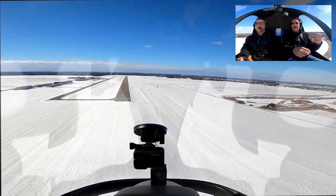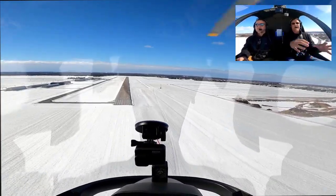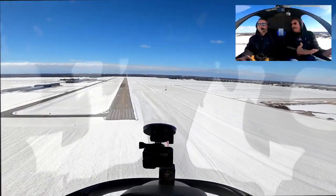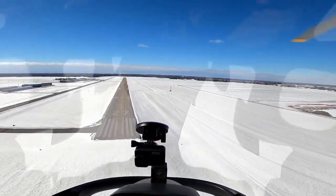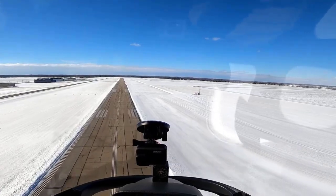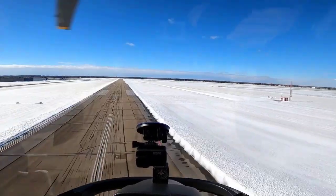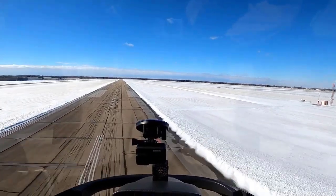It feels better to me to go out, go around the traffic pattern one time, shoot a nice normal approach before I start doing autos. It just feels good — make sure you give the engine a chance to warm up. For me, it's not so much for the aircraft, it's for me, to come out and do a complex maneuver right off the bat.